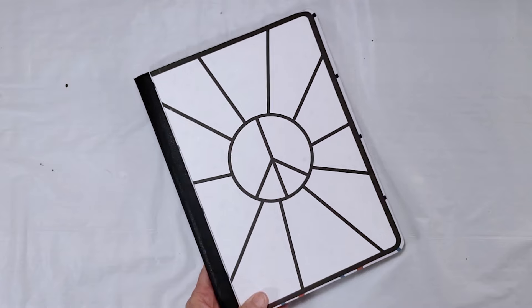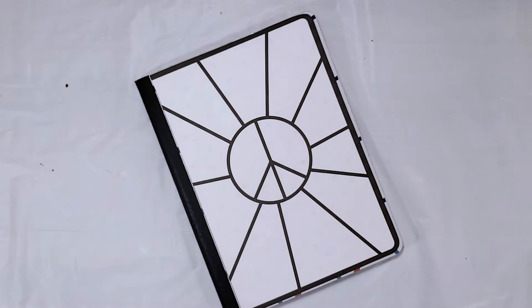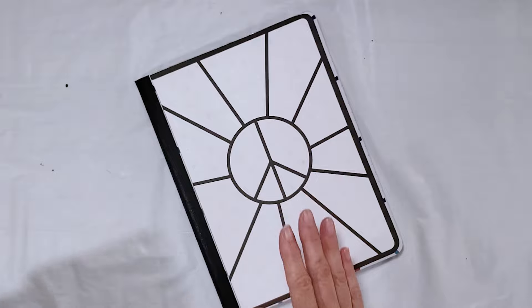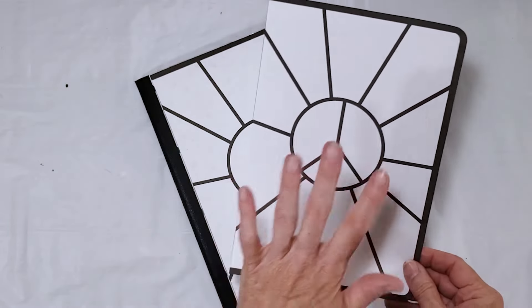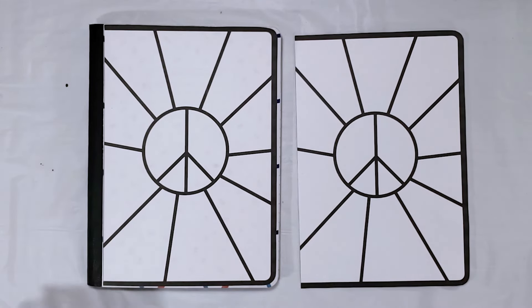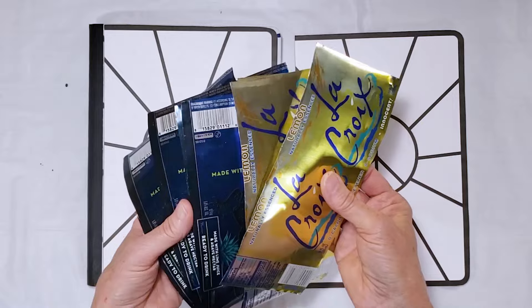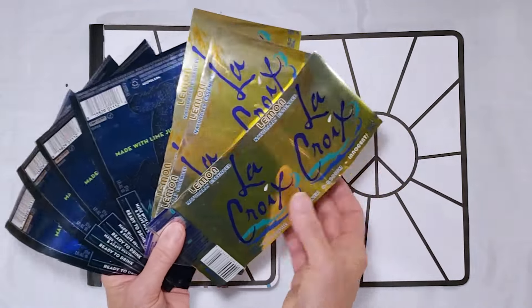I'm going to switch designs now because this one has already had time to dry. When creating these designs you need to print one template to glue to the surface of your notebook and then a second template for cutting out your design. You also need to select your can colors — for this design I've decided to use blue and yellow combinations.